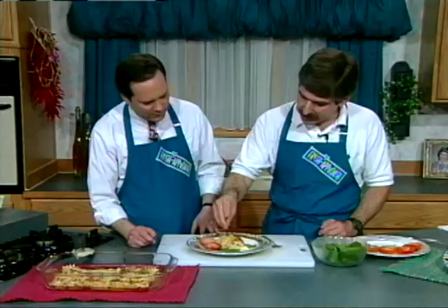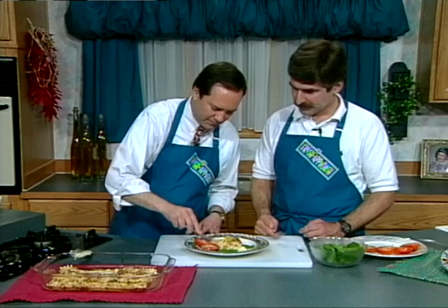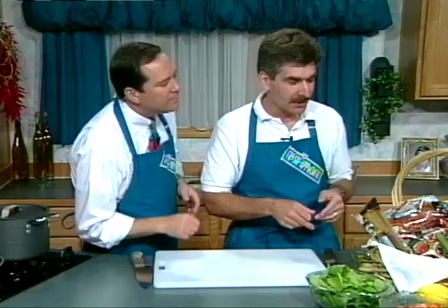Look at how nicely these tomatoes turned out. Is that beautiful or what? I zested off a little bit of lemon as a garnish. Put it on top of it, and that is ready. May I try this? Crab cannelloni. I don't want to get the whole one. I mean it — that is absolutely great.